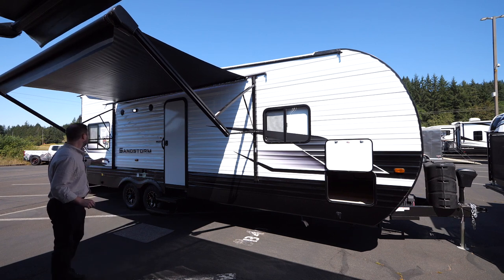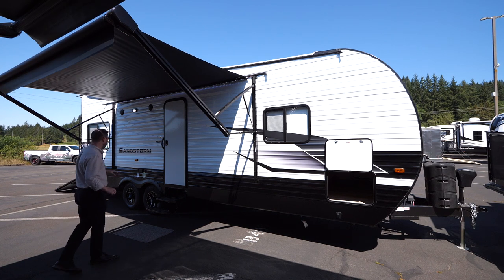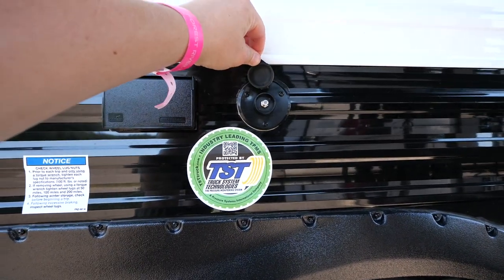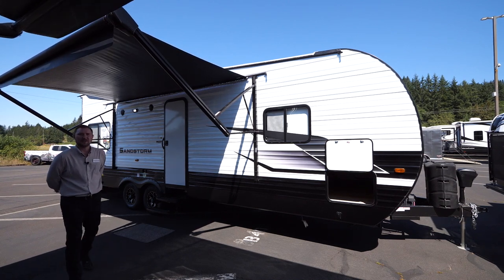You also have a nice patio light out here and some exterior speakers for when you're hanging out listening to music. You've got plugs right here on the front end as well as a satellite connection — plenty of amenities while you're out riding or camping.